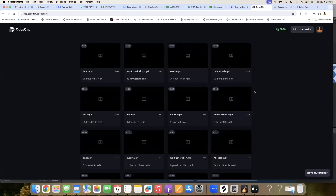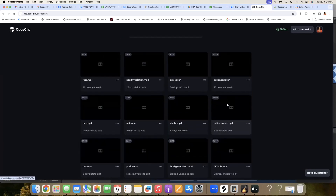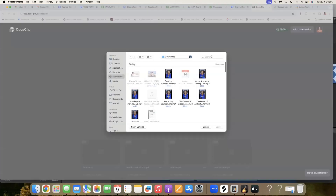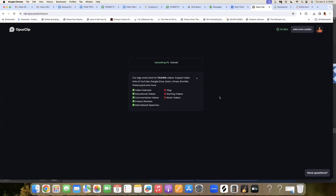I want to show you how to upload a clip and then show you what happens once you upload it. We are inside of Opus where you can see I have a bunch of different videos that have been edited. We're going to upload a brand new one. You are able to either go to a Google Drive link or a link embedded somewhere else. I normally record directly to my camera and then upload it here. So we're going to go ahead and choose a file — let me find that for you. There it is, and then we're going to go ahead and upload this into Opus.pro.